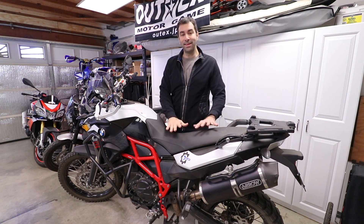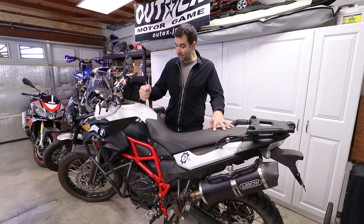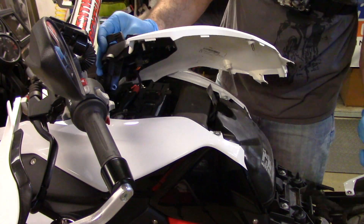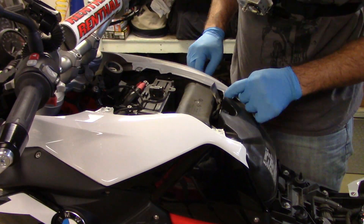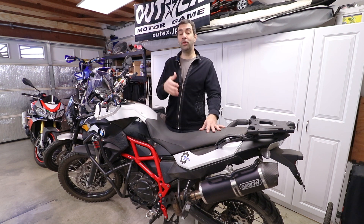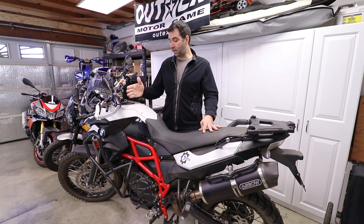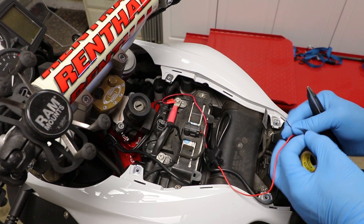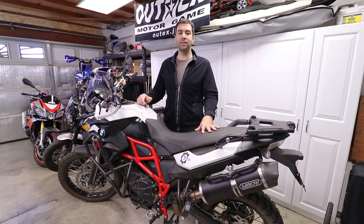Most bikes have the battery under the seat. The reason I'm in front of the F800GS is because on this bike the battery is under here, so you have to remove a few pieces. But with a few torx screws and a screwdriver, you can change the battery yourself — it's not that difficult. If you need a reference, check the videos on my channel for the F800GS where I change the air filter or add a USB port, both of which required accessing the battery.